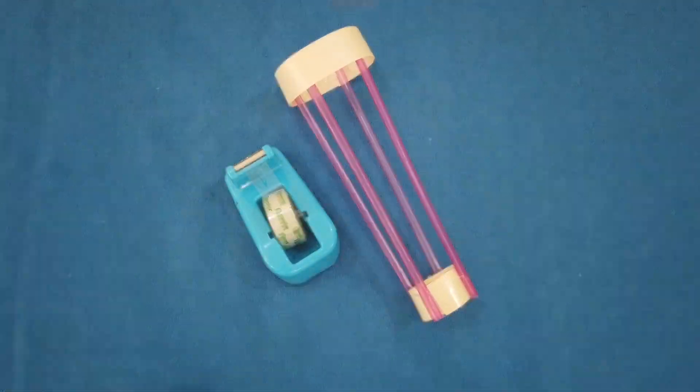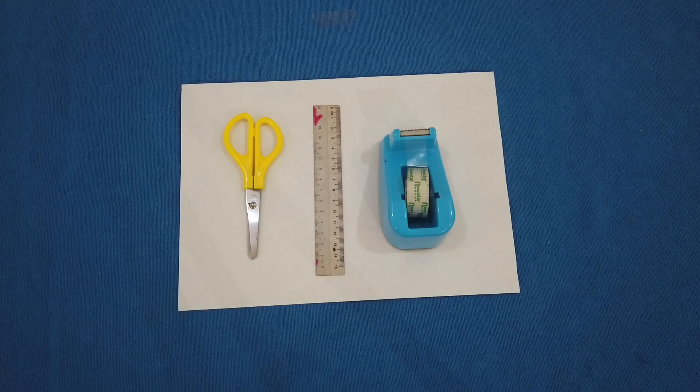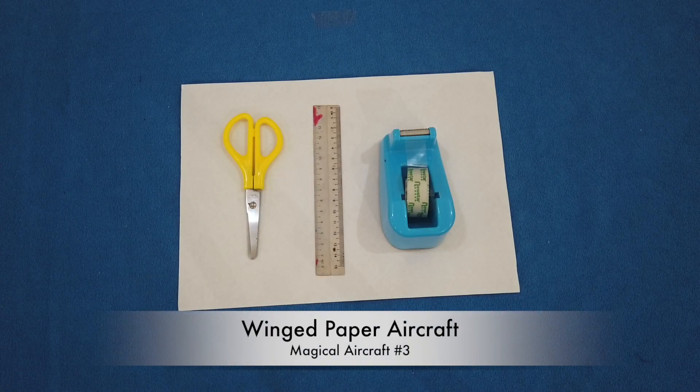We are done. Aircraft number 3 — we are going to make a wing paper aircraft.